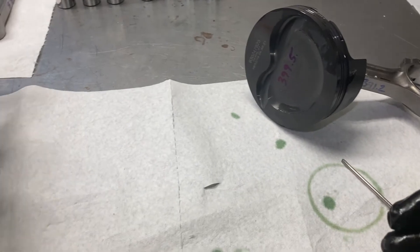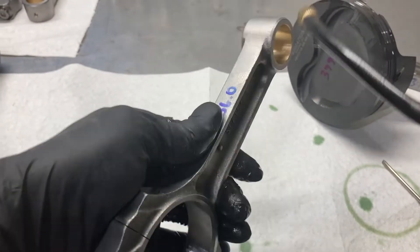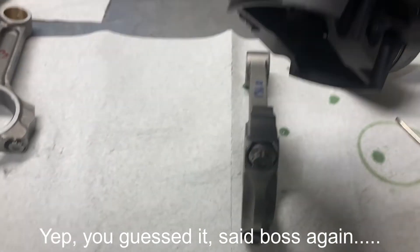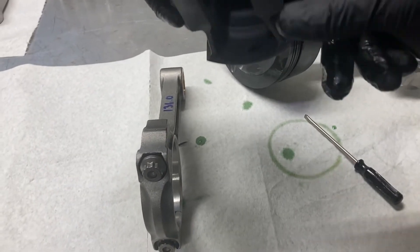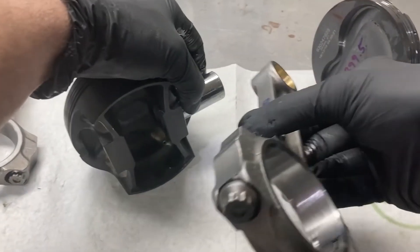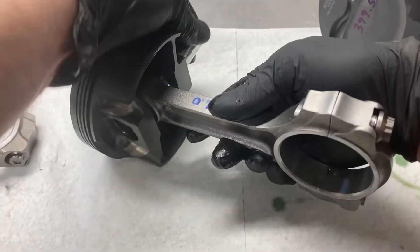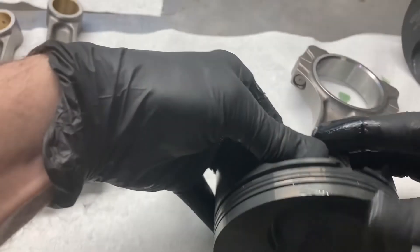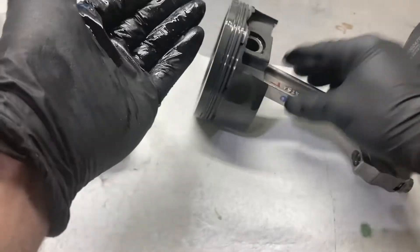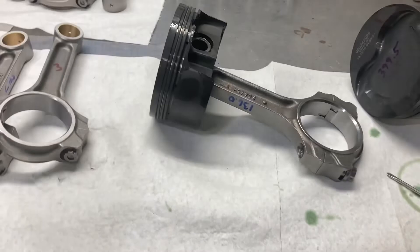I'm going to do one more for you and then we'll go on to the next part. This is number two rod — oil on the bushing. This is a number two piston, oil on the wrist pin bosses, oil on the wrist pin. Got my chamfer to the right. Wire lock started in the groove, going to hold a little bit of pressure on it and snap it right in there. All there is to it. I'm going to pause the video, finish the rest of these, and then we'll go to the next step.